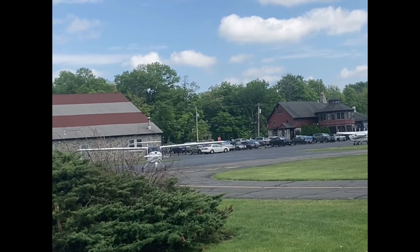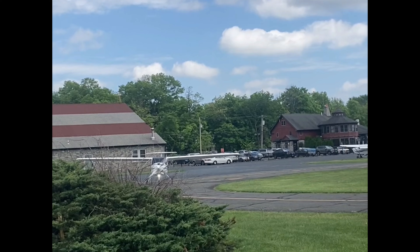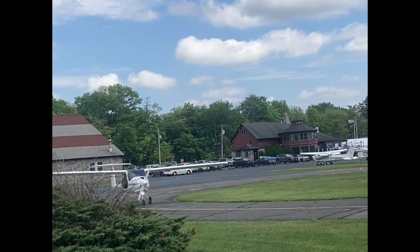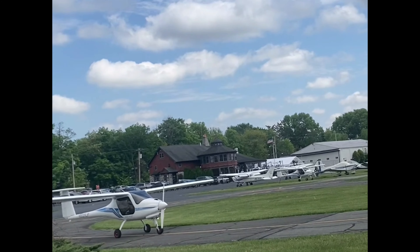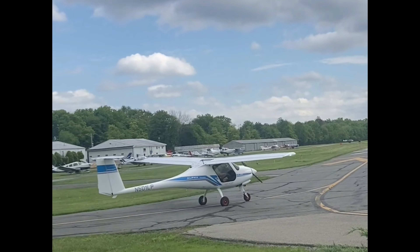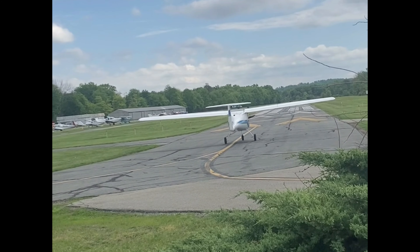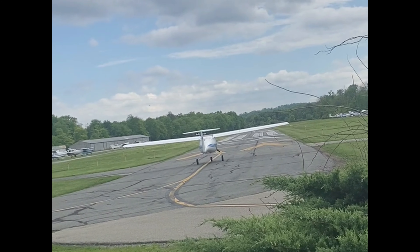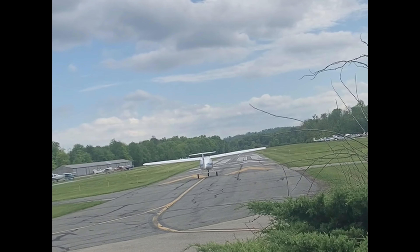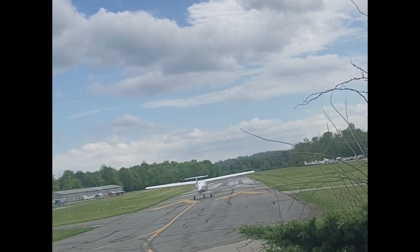I'm finally going to get to see one of the electric airplanes fly — this is pretty cool. It looks like he's getting ready to take off; I just happen to be going by the airport at Lincoln Park. I don't think they do a traditional run-up like they do with gas engines. This is an electric airplane. Check this out — an electric airplane! Who'd have thunk it? I've been taking pictures of this for a long time but I just can't ever get to see one fly. Today I get to see one fly.